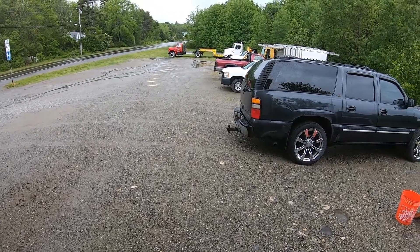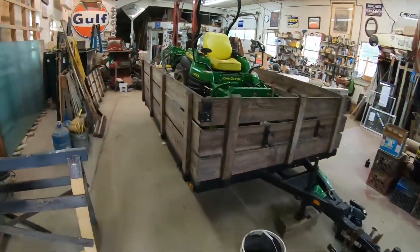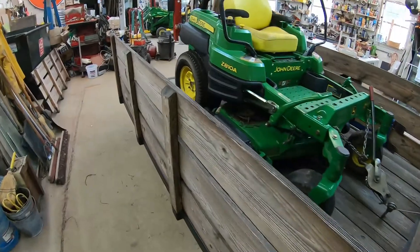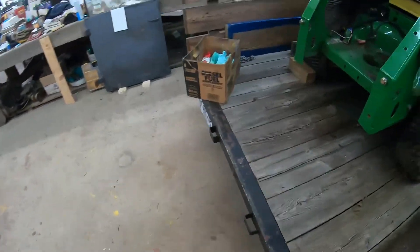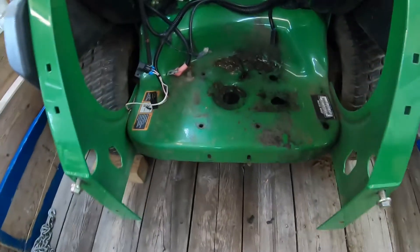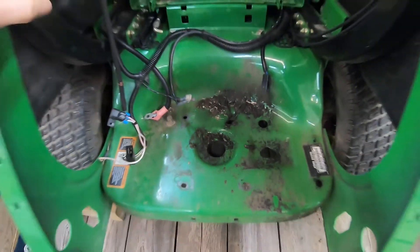So we've got a rain day today, kind of nasty outside, cold. So what better day than to work on the zero turn. I think what I'm going to do first is get all this grease cleaned out of this engine compartment and we'll go from there.